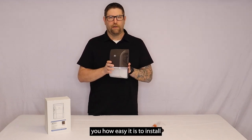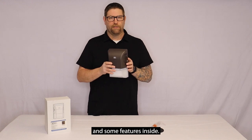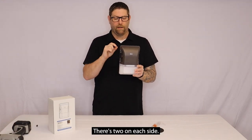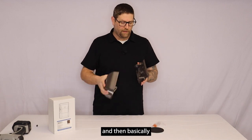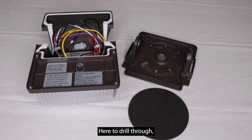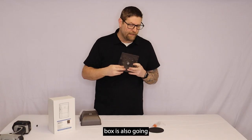What I want to do is take this apart and show you how easy it is to install and some features inside. On this unit there are four screws — two on each side. You take those screws out and then you're going to have the wall plate.